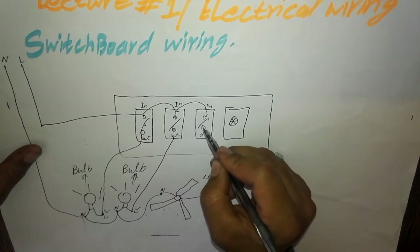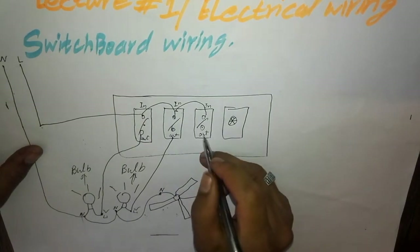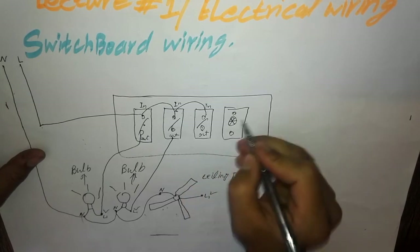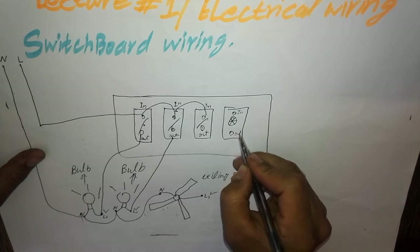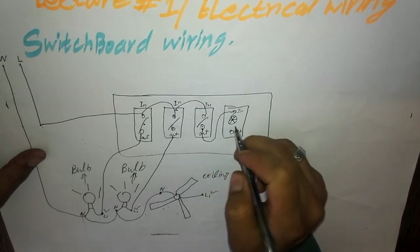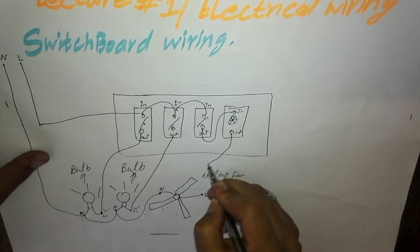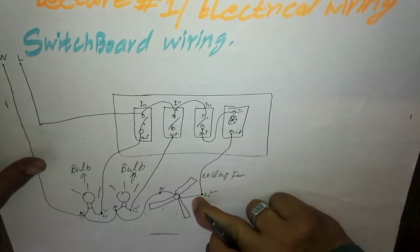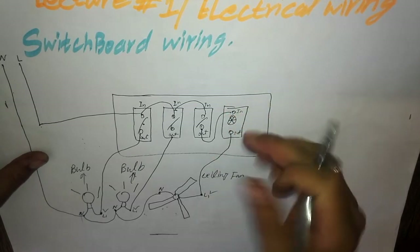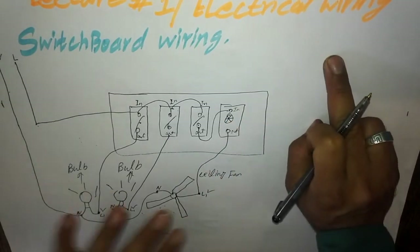We will take an out live wire from the switch button. This is the regulator in-point and this is the out-point. We will give the live wire from the switch button out to the regulator in-point, and then take the live wire from the regulator out-point to the live point of the ceiling fan. When we switch on the button, the fan regulator will work and we can adjust the fan speed using the regulator.